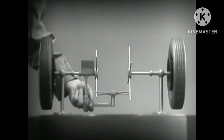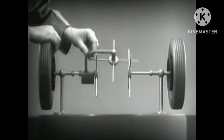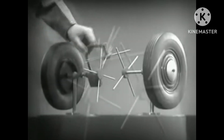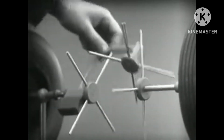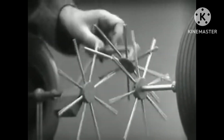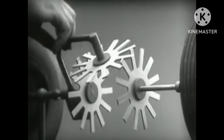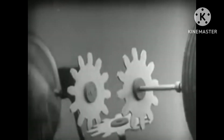Now we have the working principles of a differential. To adapt the model for use in an automobile, we will have to make a few changes. In order to reduce the jerky action caused by wide spaces between the spokes, we will put in more spokes. Further filling in the spaces between the spokes gives steadier, more continuous action. And changing the shape gives firm, constant contact.